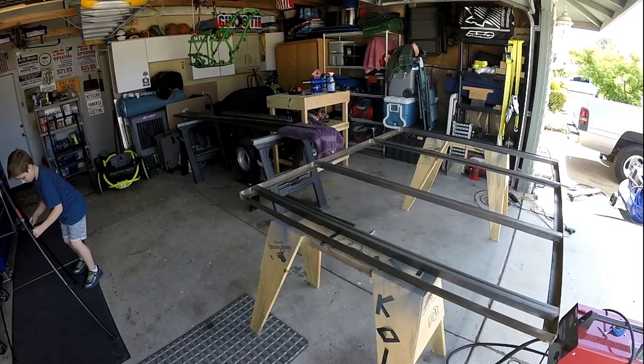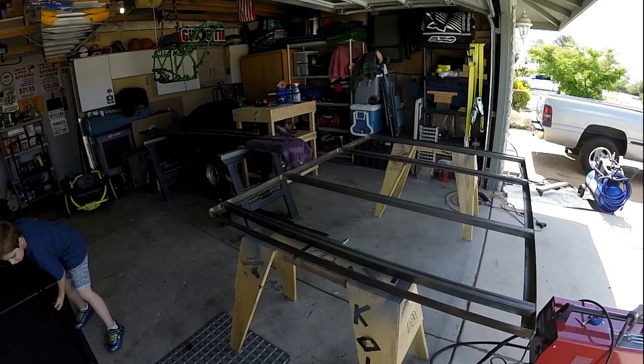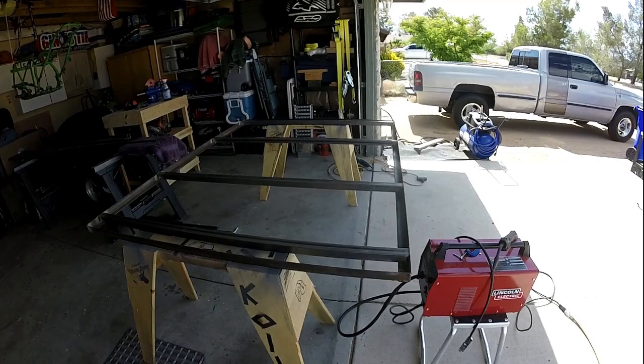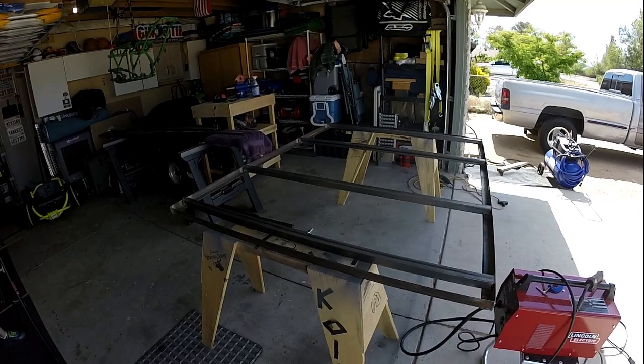I've got all the welds done on this side, I'm going to flip it over and just do the lap welds on top and then I should be done. I've learned a ton over the last year and a half of using this thing. I kept looking at videos thinking what's the magic trick — there's no magic trick. First you got to understand how it works, then you have to have your settings right.